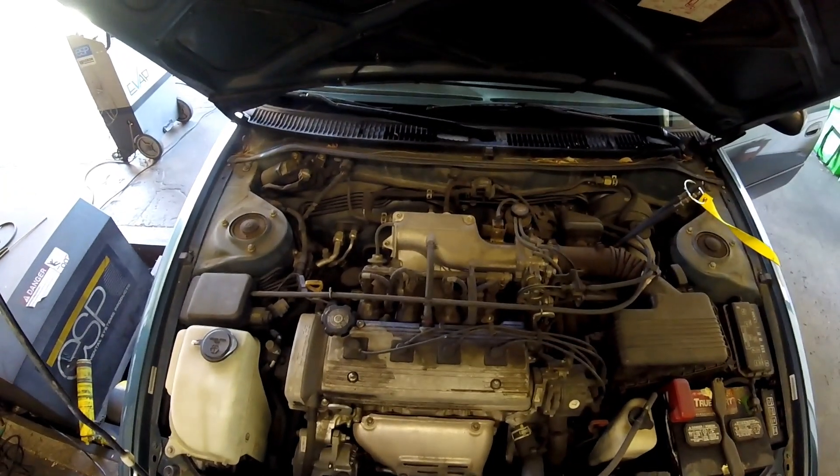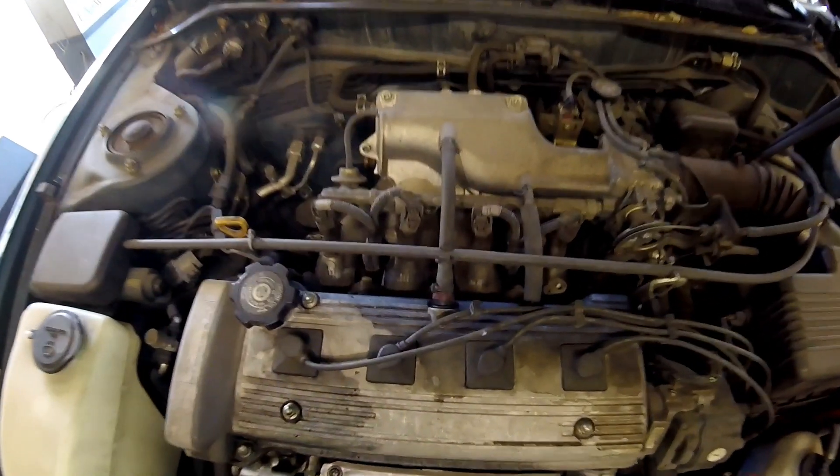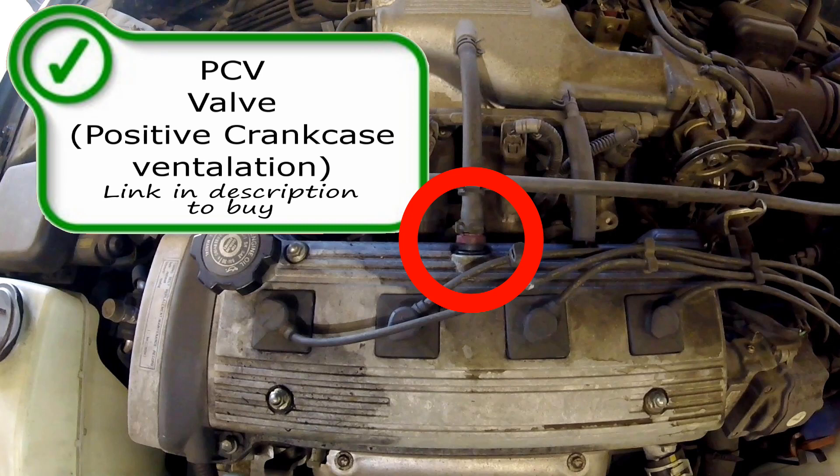First, right here on top, you're gonna find the PCV valve. Here is your PCV valve. Your PCV valve routes air and fuel from the crankcase back through the intake manifold to the cylinders and through the combustion process, rather than allowing them to escape into the atmosphere.